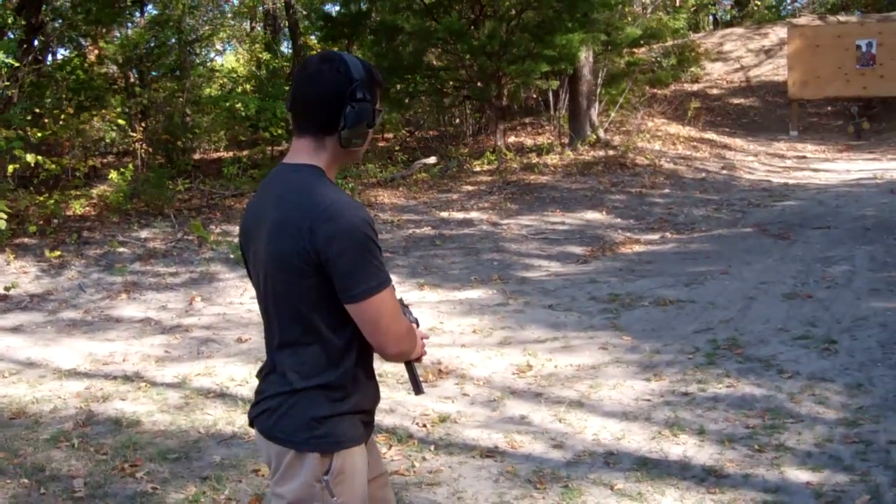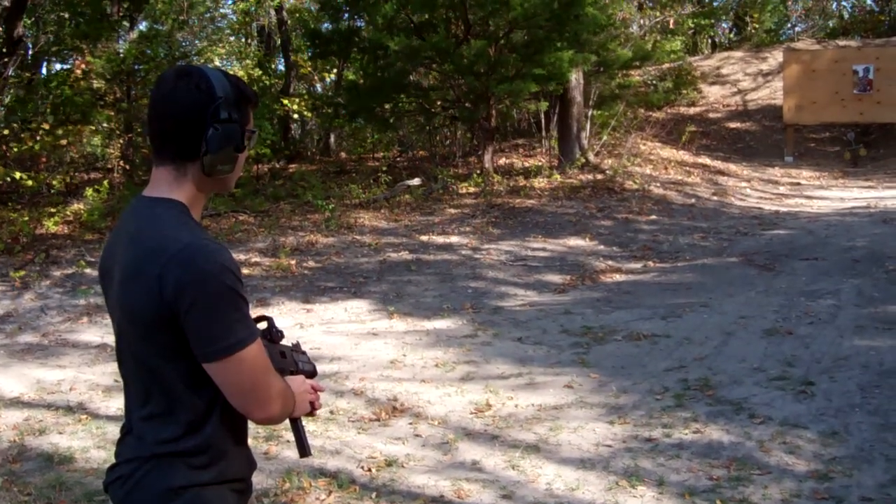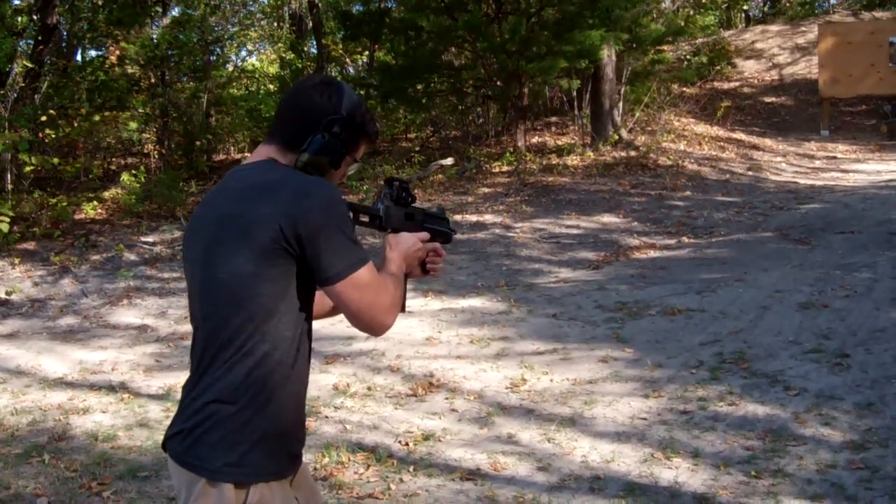Looking at those targets between the white, see if we can use the red dot. I don't know — he says it's closed. Yeah, I need to do some practice. Okay, range is hot. Go ahead.